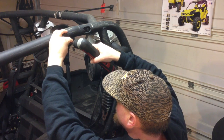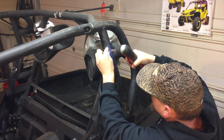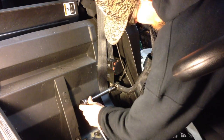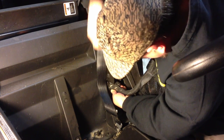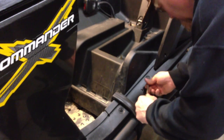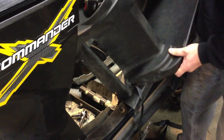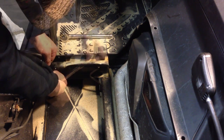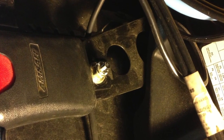I used a cordless drill with a Torx bit to start removing the screws that hold the net in. Next comes the removal of the hoop. Save these nuts and bolts because they'll be used to bolt the door striker in later. To gain access to the last bolt, you'll have to remove the under-seat panels. The door net latches come off with the removal of one nut.